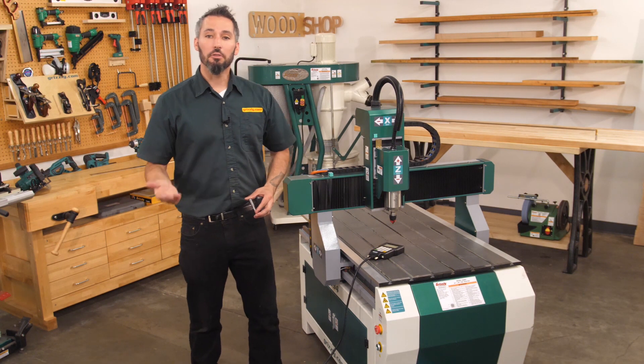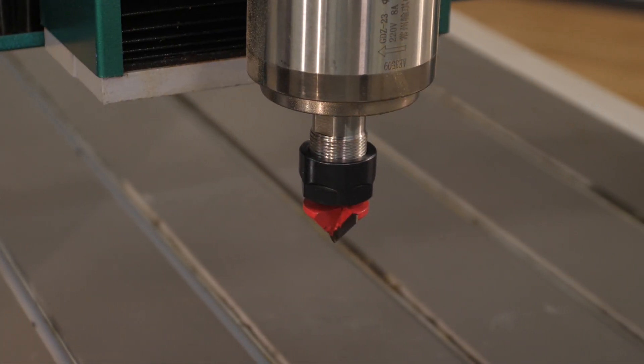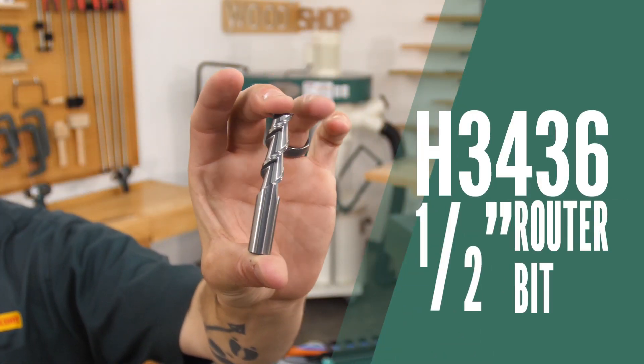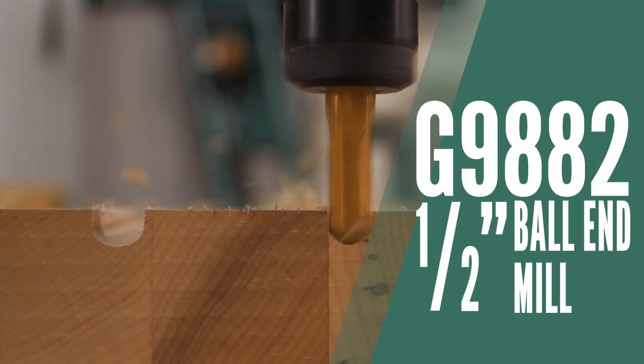For this project we'll be using three bits: a pointed bit which is used to find our origin on the tabletop, a Grizzly H3436 down cutting half inch router bit, and finally a half inch ball end mill for the drain channels.